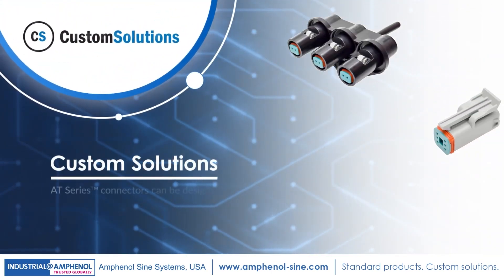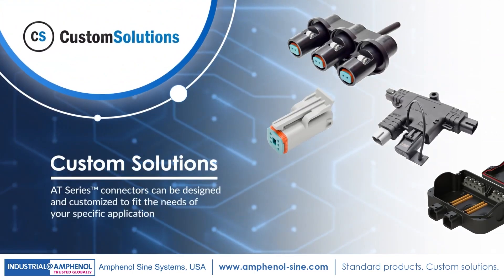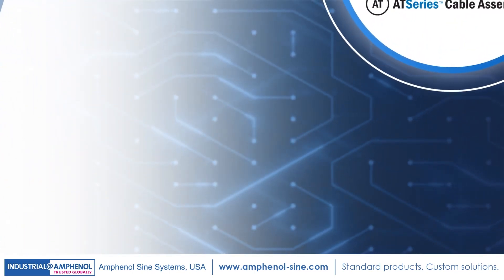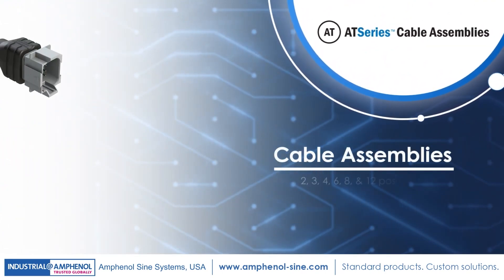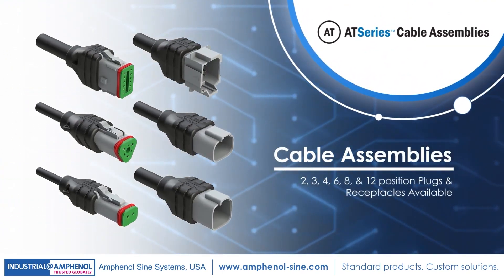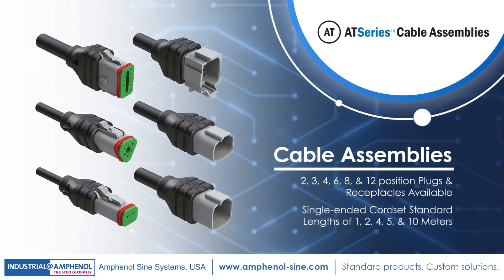It's completely customizable as well — our engineers will work with you to custom design a solution specific to your application. Cable assembly options are also available for 2, 3, 4, 6, 8, and 12 position plugs and receptacles, as well as single-ended cord set standard lengths of 1, 2, 4, 5, and 10 meters.